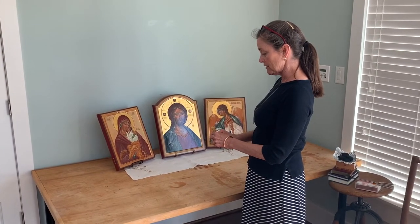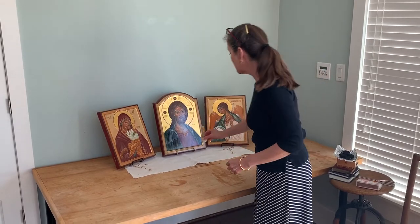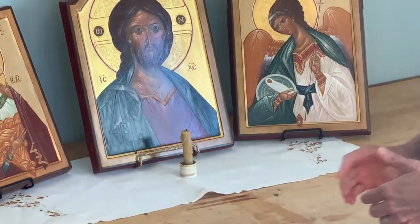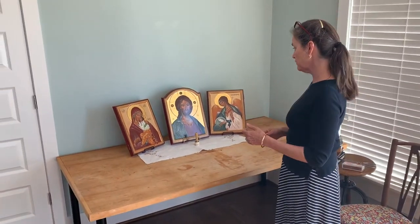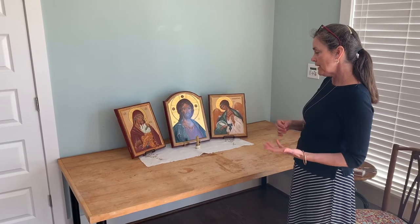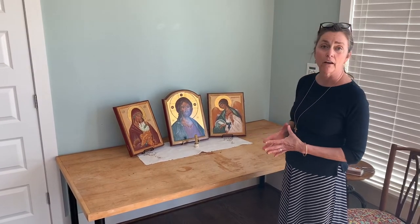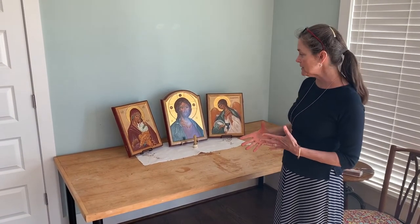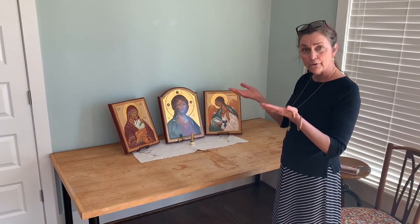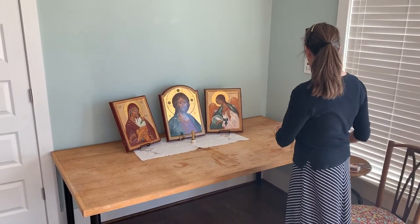The next thing you need is a candle because Christ is the light of the world. I have a little trick: I collect candles after Pascha and I use them throughout the year as much as I can. Then the second thing that you typically would have in an icon corner is incense, which is a little bit messy, but we have incense because like our prayers they arise to God and it reminds us of that.